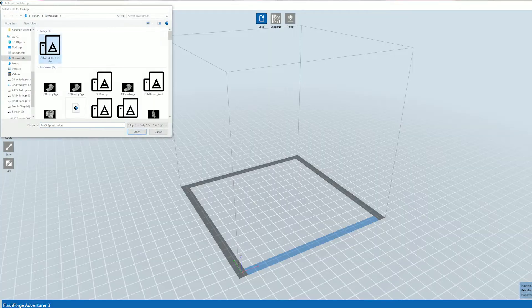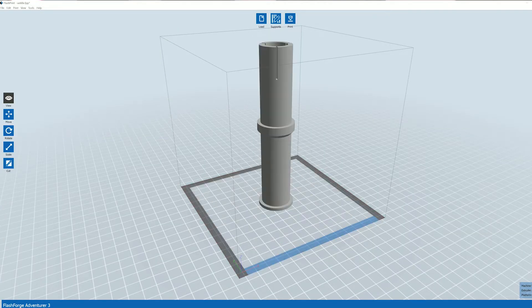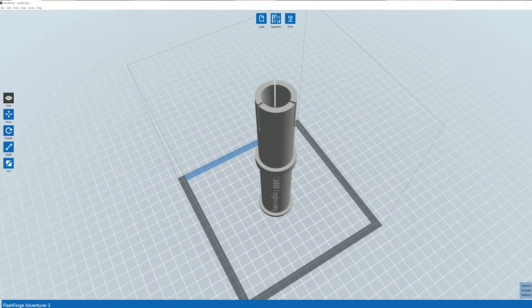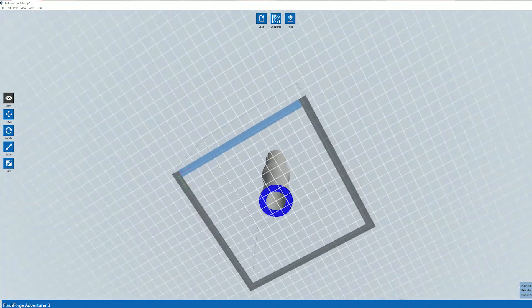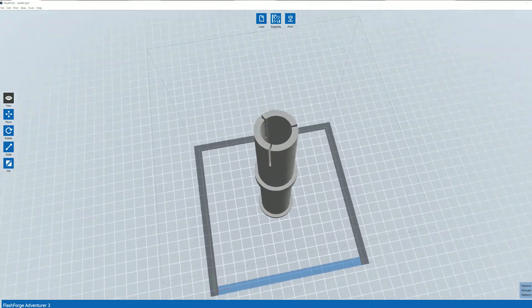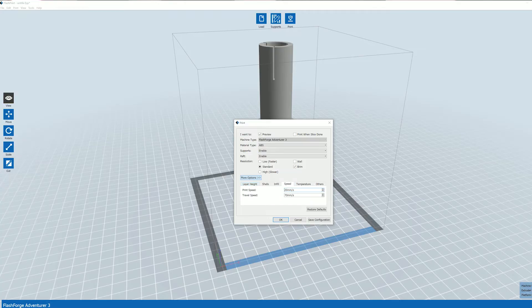The software I use is by FlashForge, it's called FlashPrint, and it's a slicing software. You already get a model from some other software, take that .stl file, input it into FlashPrint, and then you can use your parameters to get your Adventure 3 to work exactly how you want it to. I haven't really found the need to use any other slicing software right now — I'm using exclusively FlashPrint.